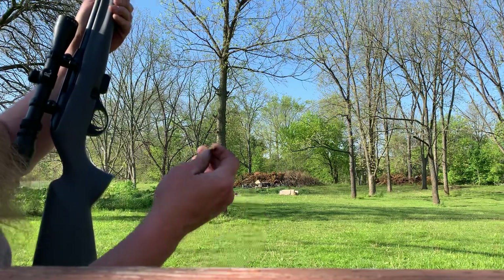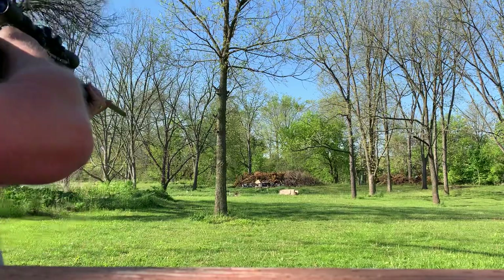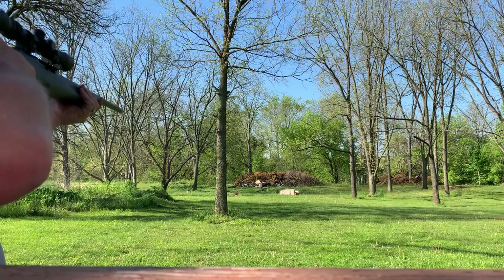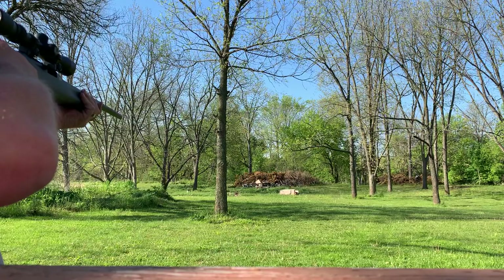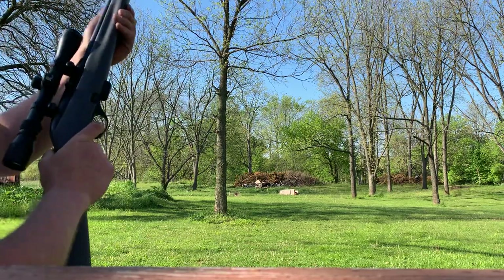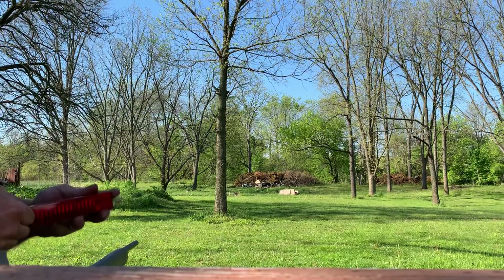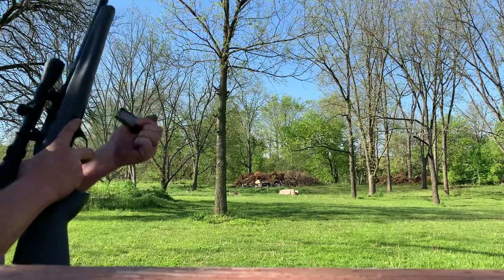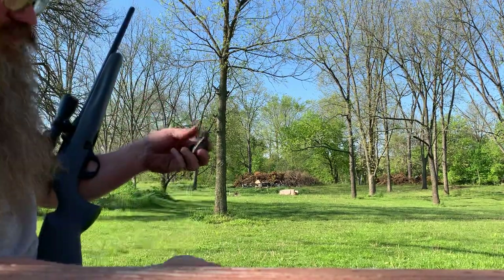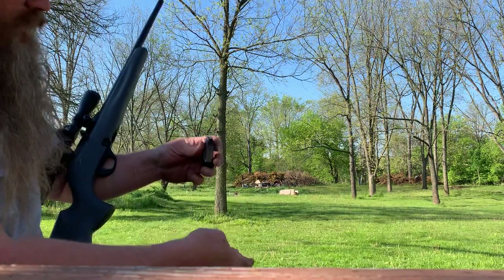I'm gonna tell you, I had this ammo in something else and that didn't like it either. I don't think I'm gonna bring this ammo back out. All right, hold open. Let's do it again with only five — I'm gonna get behind the camera and steady it. Really didn't like those light strikes. Winchester stepped the game up, I guess, but I think I had problems with this ammo before.